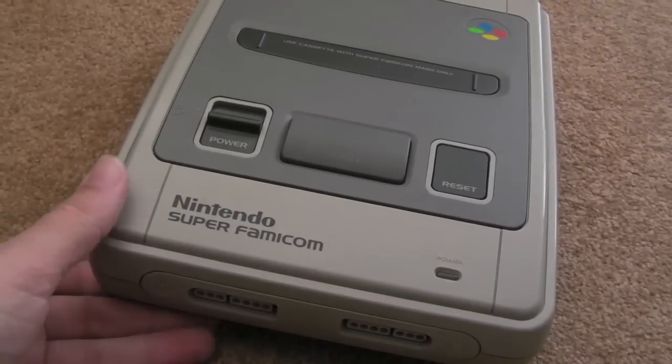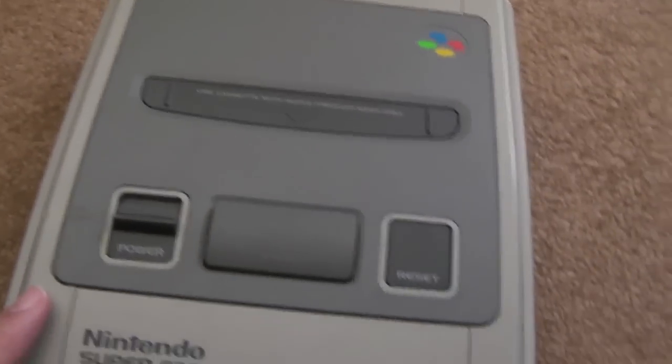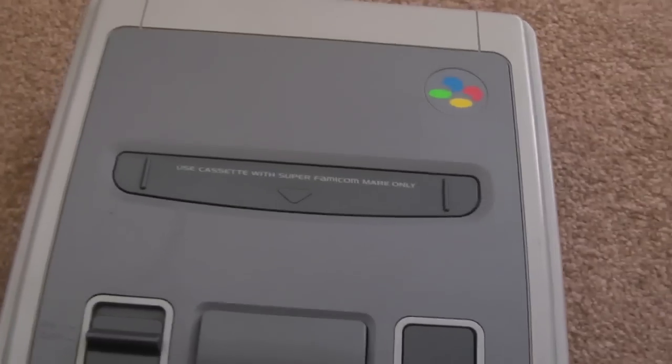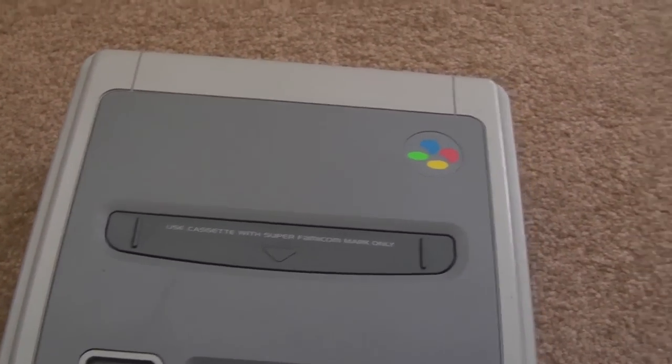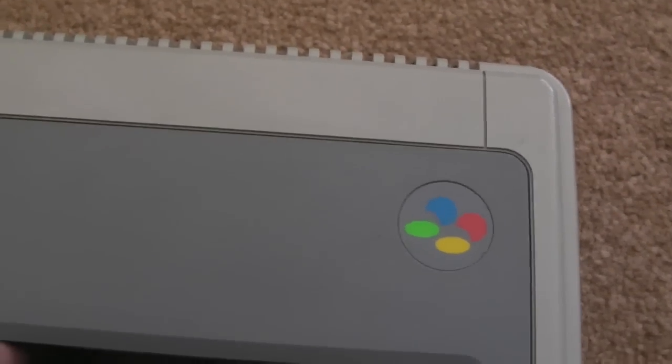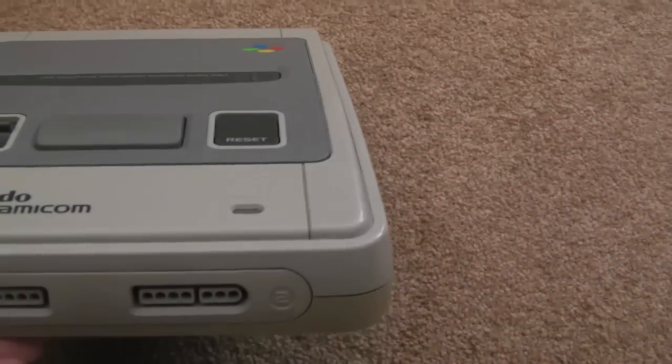I could always clean that up with some HCO2 — I might do that later. But as you can see, it's in very good condition. There's just a couple of light scratches and marks. I will clean it up, get some plastic polish on there as usual. I'm going to strip this down, clean it out, clean out the cartridge slot, and just see if there's any leaking caps or anything like that.